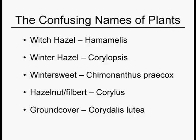Just to confuse you, there's a corallus too — it's a ground cover and has nothing to do with pruning. But you've got your corylopsis, your corylus, and your corydalis. Don't you just love Latin?